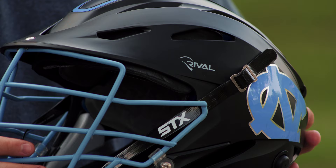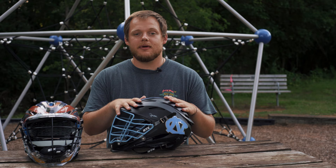If you want to see the STX Rival in action, take a look at some of these highlights shot by the man himself, TJ.